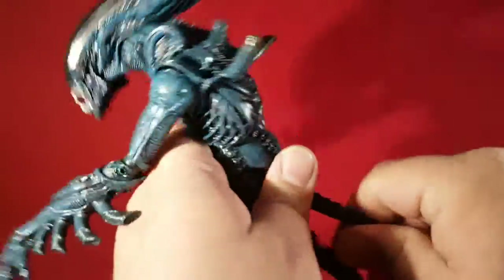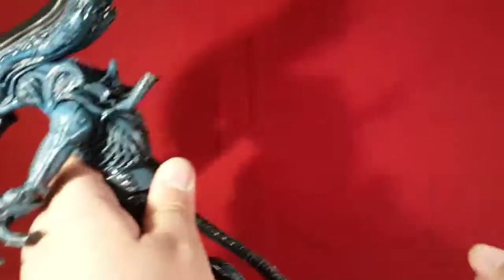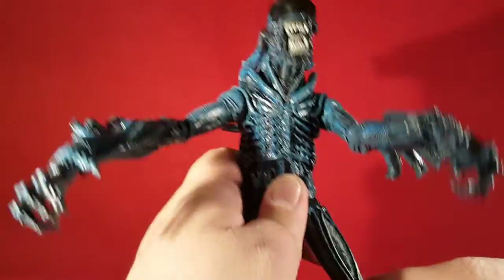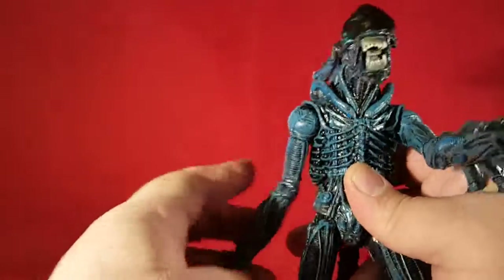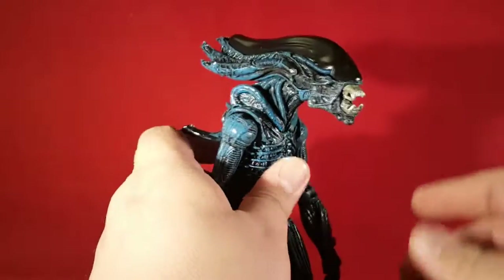This is my first experience with a NECA alien, so forgive me. But it looks really awesome. It's got a bendy tail — it's awesome. Let's look at his articulation and we'll talk more about it after that.